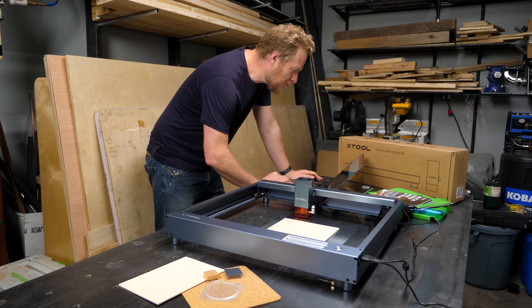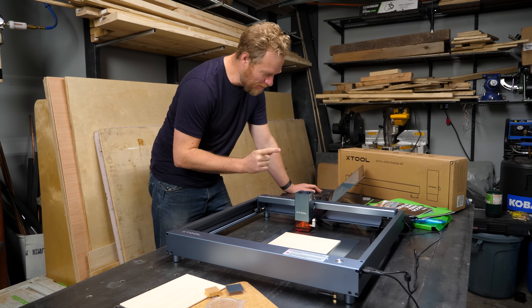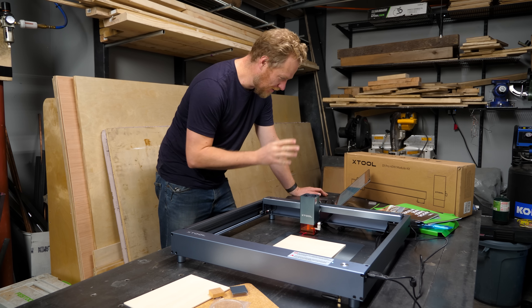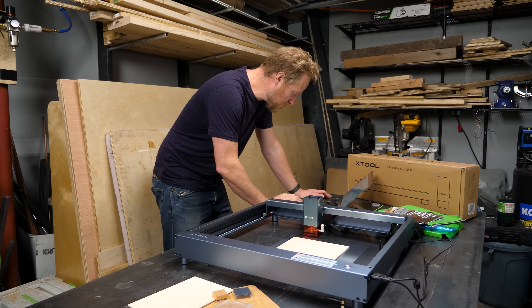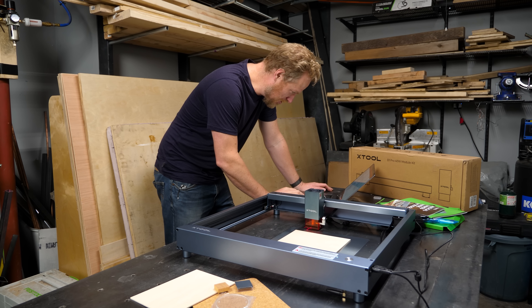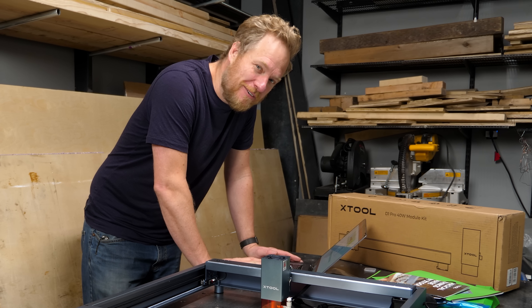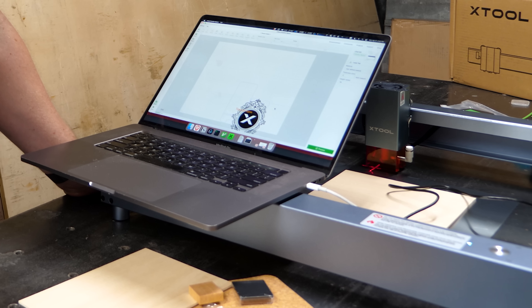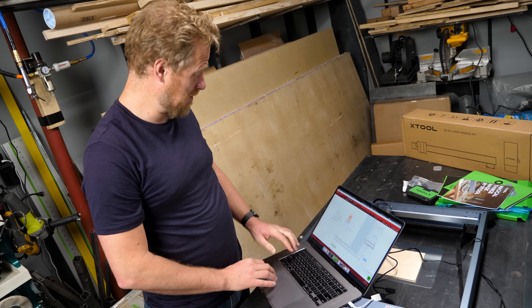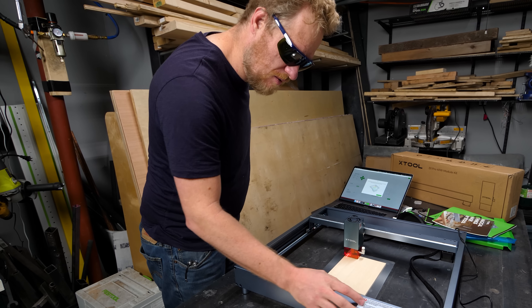Scrolling to the bottom of the comments, I find someone having the exact same experience — none of the example projects work on the only software compatible with this machine. Another comment says there's a tool to convert laser box projects to XCS projects, but there are known problems such as text and graphic displacement to be resolved in later versions. I'm going to have to fix this by hand, which is dumb. My fancy safety glasses are ready for battle — here goes.